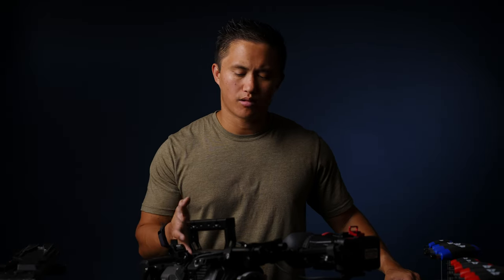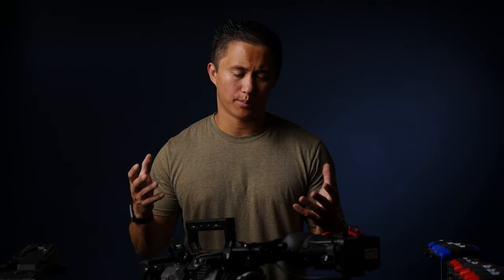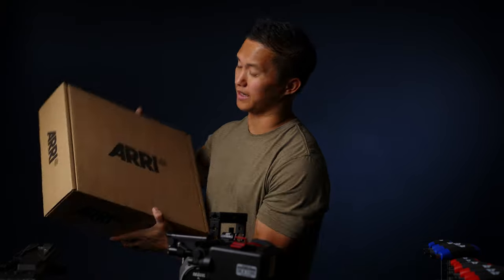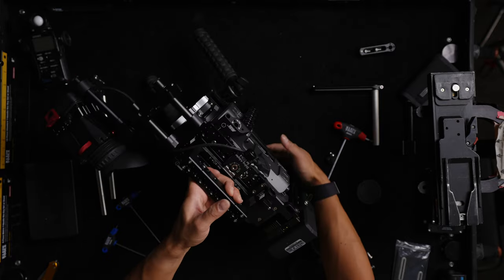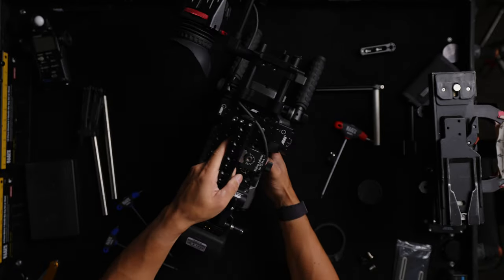You could probably source similar parts through other companies like SmallRig or Zacuto, but I've come to really enjoy Arri's design philosophy with their products, which is why I decided to go with them. With how much money this camera has made me, it just made sense to reinvest back into it. Having two FX9s meant I had to buy a second set for that camera too — Arri products definitely have a steep price tag, but I can definitely say it is worth it.